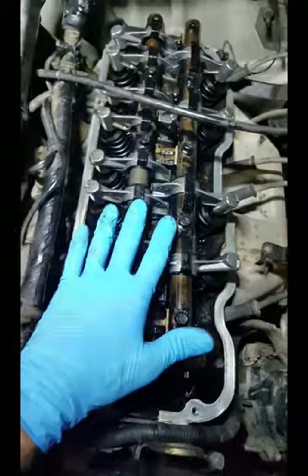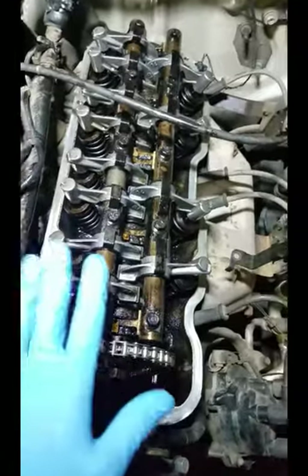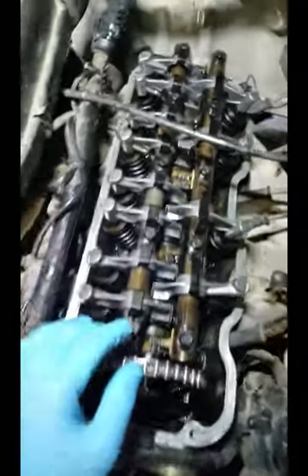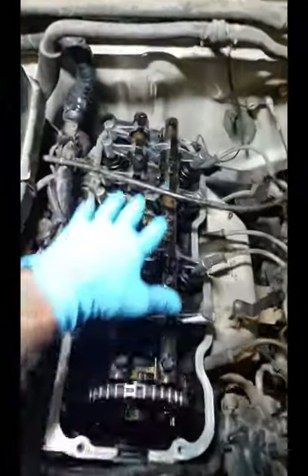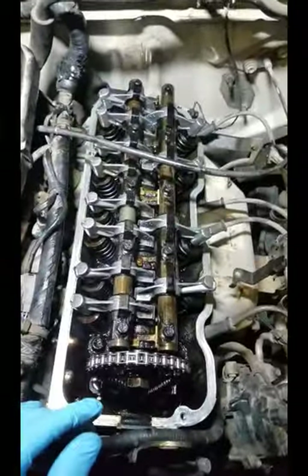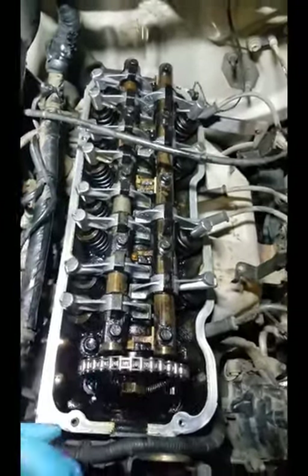If it's really dirty like this engine, I actually had to use a rubber mallet like this to tap off the rocker arm. Even after I cleaned it I couldn't get them off, so I had to tap them all off. The new ones went on really easily. I did clean the rails up while everything was apart. You do want to make sure you keep everything in order because you've got to put it all back on correctly.